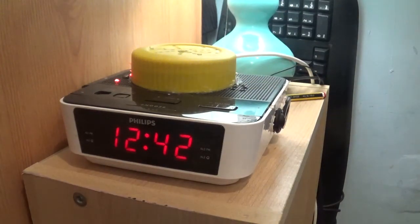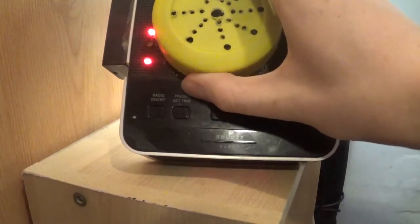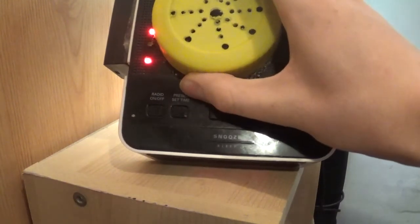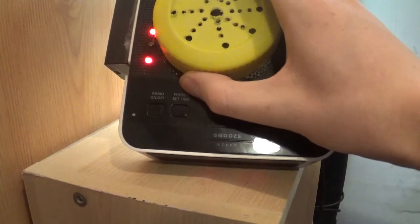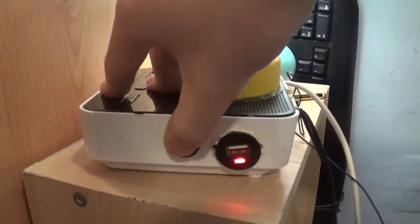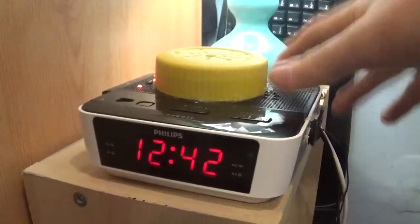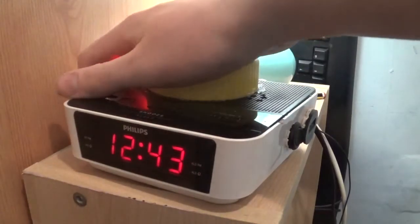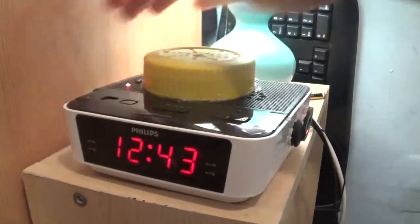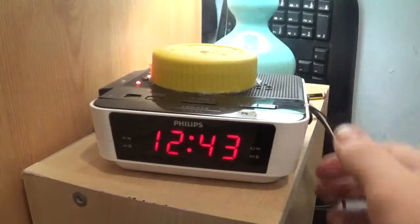The alarm's loud enough to get you up in the morning, so it's fine. Two LEDs indicate power to the 12 volt circuit - 12V DC is coming in from the mains. That indicates that the phone charger works. Over here you have a switch and you can charge your phone.